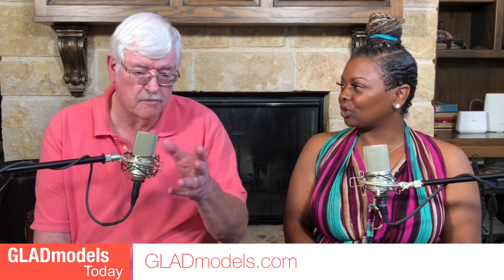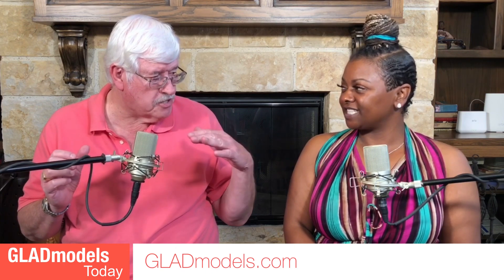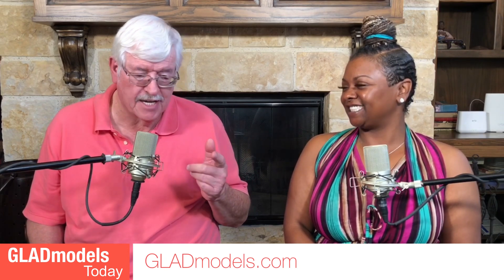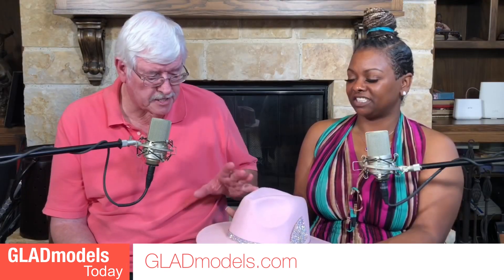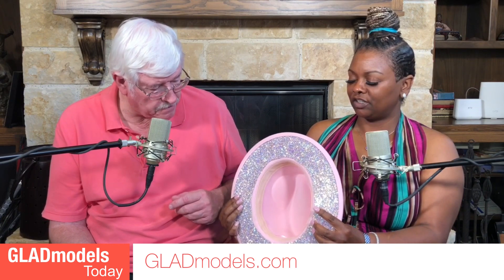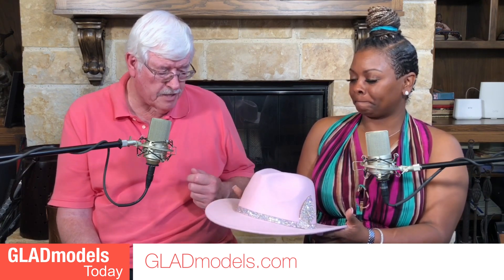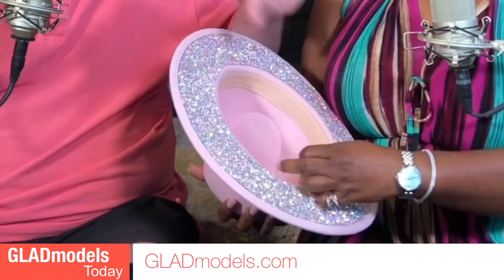So just so everybody will know, you don't make the hats themselves — you just embellish them with headbands, feathers, and rhinestones, and you make them look really good. As a matter of fact, this is one of your many designs — a pink fedora with beautiful rhinestones. You don't see that on most hats. Not at all.